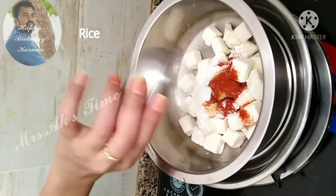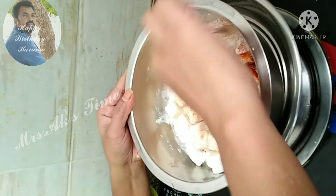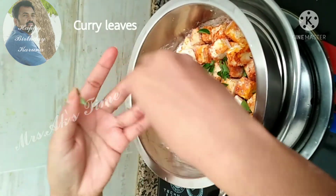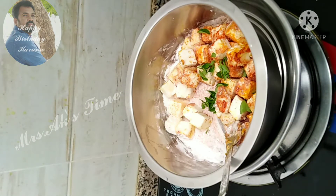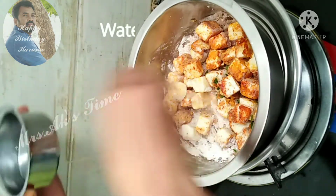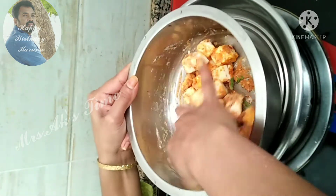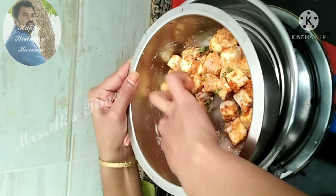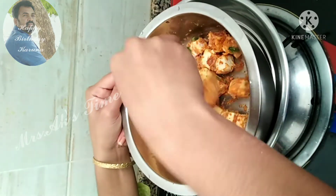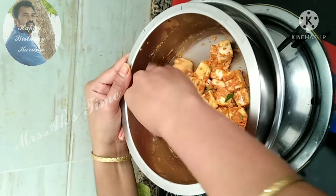Add 2 spoons. Add a little garlic paste. Add a little sauce and paste. Add it for Chicken 65. The chicken is here for Chicken 65.